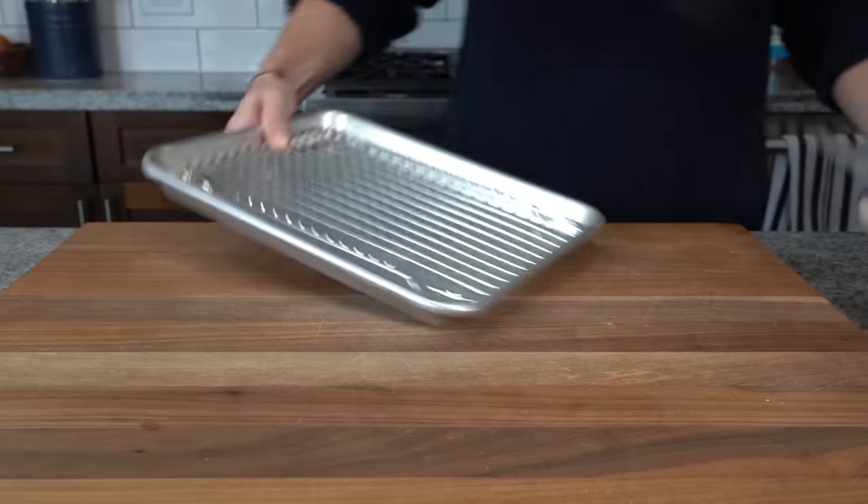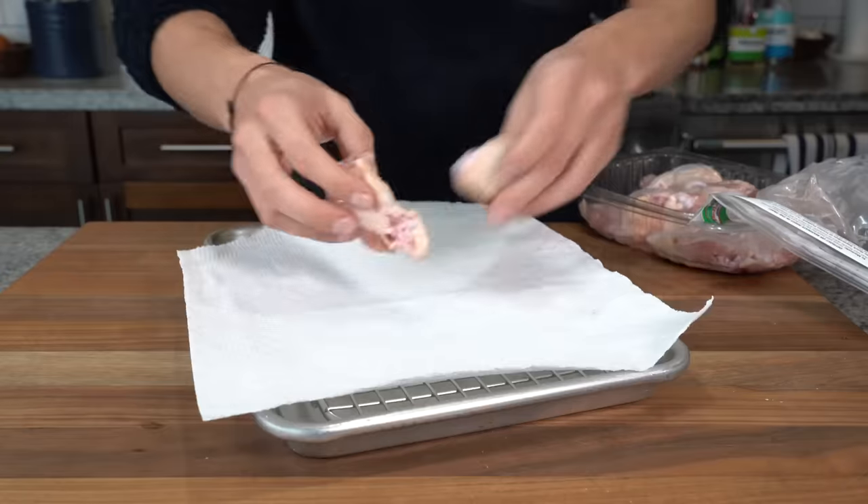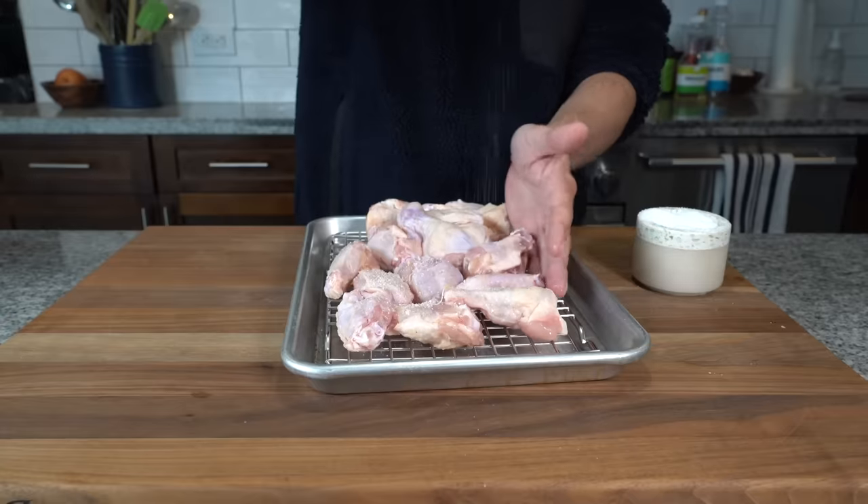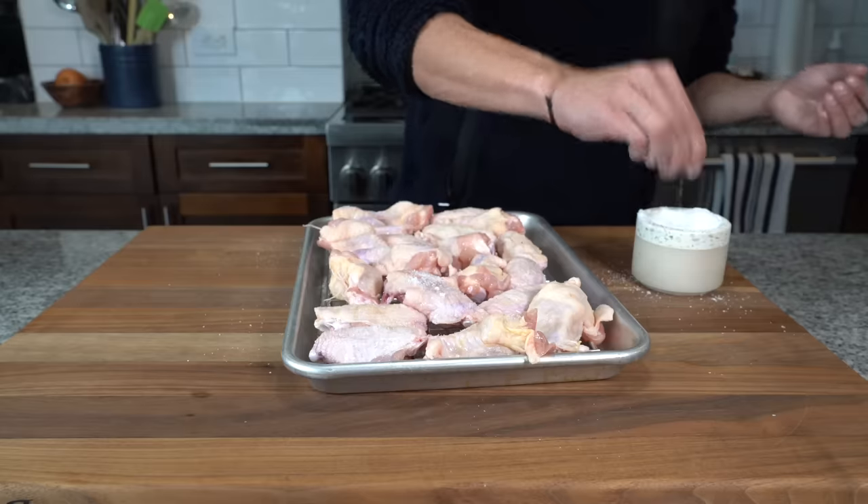First, we got to deal with those chicken wings, which I started working with yesterday. Got them out of their package and arranged them on a sheet tray with a wire rack. Salted them on each side, then arranged them in one flat layer, placed them in the fridge to dry out uncovered overnight. This is not vitally necessary, but it will produce a more seasoned chicken wing as well as a crispier one. Those wings are going to still hang out there until we're ready to use them.